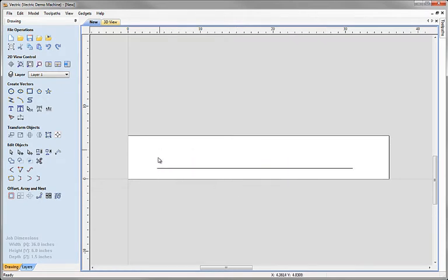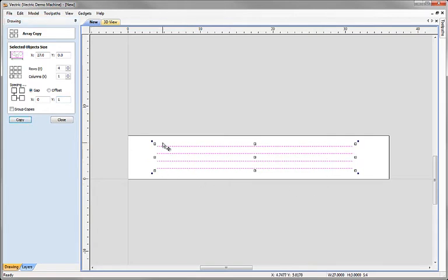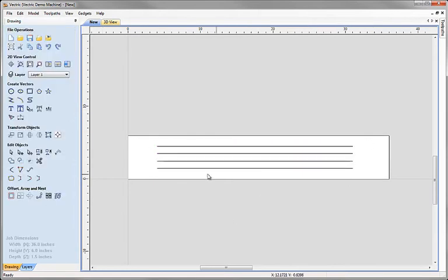With our single line, we want to make a pattern of copies moving upward. I'm going to use the Create Linear Array of Copies tool, which allows us to copy in X, Y, or a combination of both. We just want one column but four rows of shapes, and I want to define them with a gap between each line. In X there will be no gap, and in Y I want a gap of one inch between each line. Clicking Copy creates our pattern — four rows from our starting line, each separated by a one-inch gap.